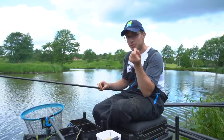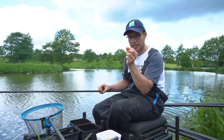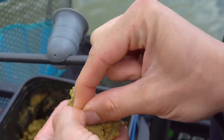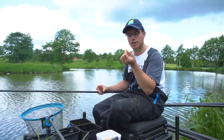One little thing I do, and it's something I picked up from Andy Finlay, is leave a tag end. When I tie the hook I just bite it off and leave probably six or seven millimetres of tag there. It's just something else for the paste to grip onto when using a wetter paste — it might only mean that the paste stays on there for a few more seconds, but every little helps.